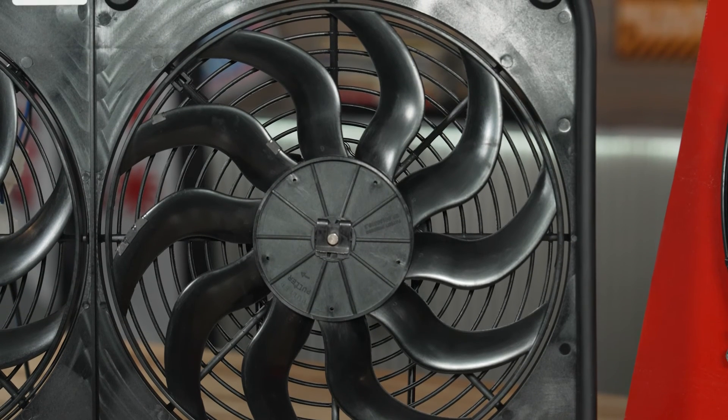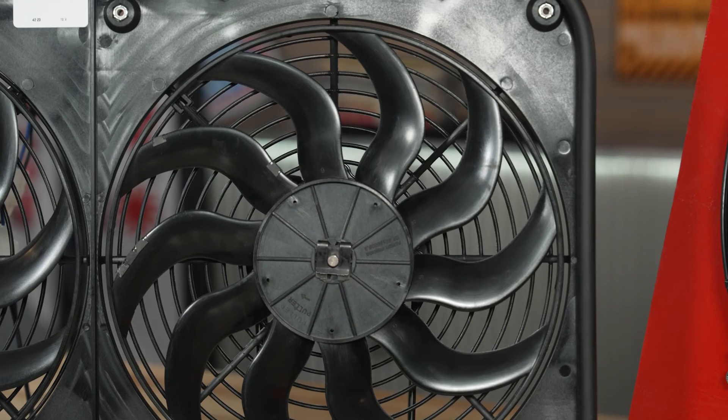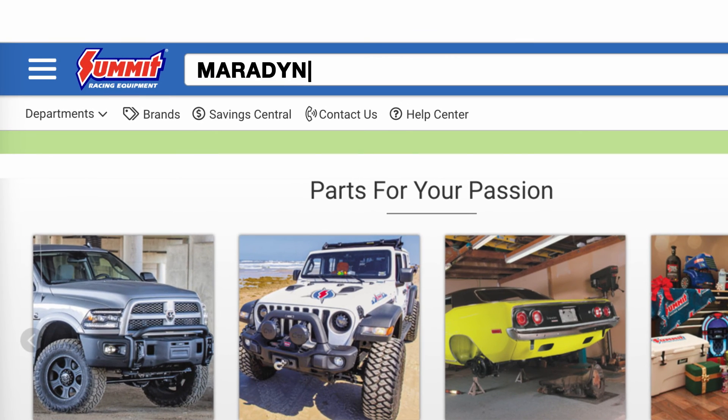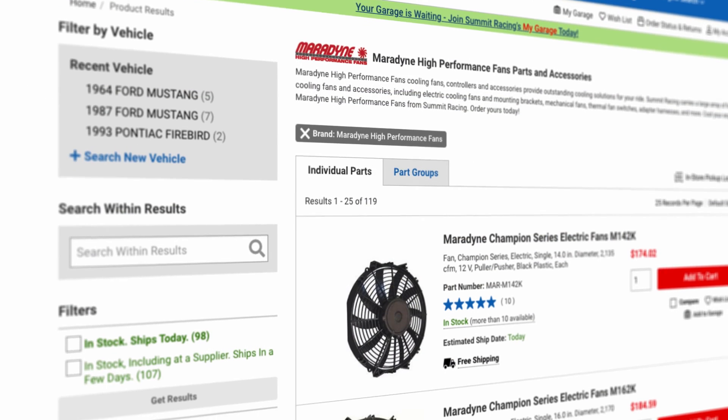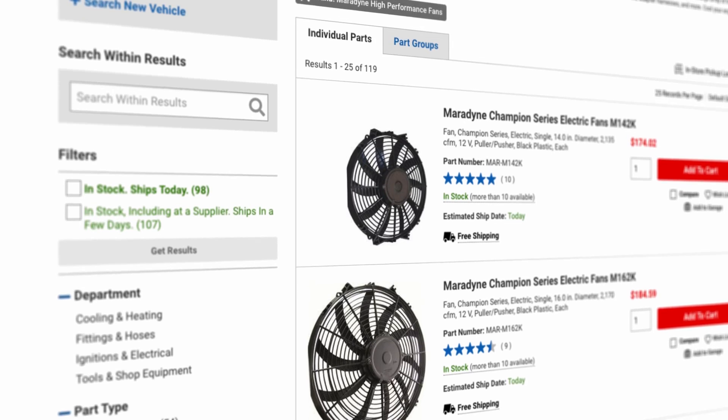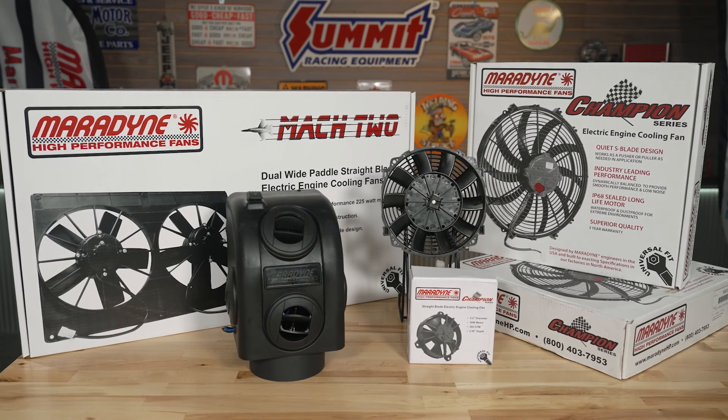Maradyne has built all the bells and whistles into their high performance fans. These things are available at Summit Racing right now — they're up on the website right now. Head over to summitracing.com and check out the full product line of Maradyne high-performance fans. Thanks for taking the time to explain all this cool stuff to us today, Jim. I'm Justin with Summit Racing, we have Jim here with Maradyne high-performance fans, and we'll see you guys later.